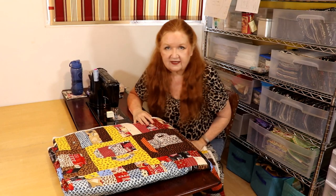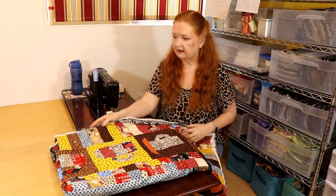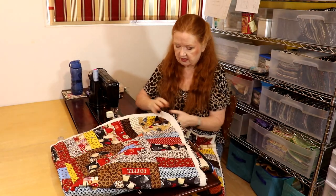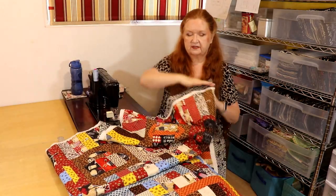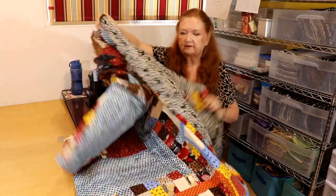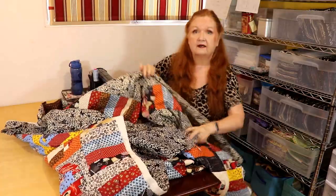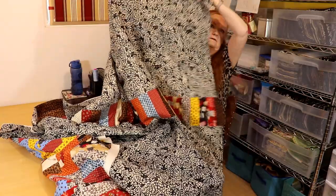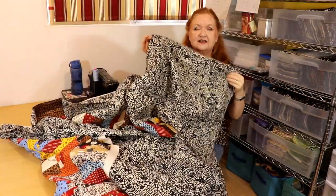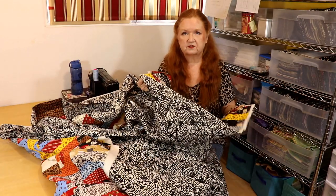Hello everyone, we're back and today we're going to start quilting our coffee quilt. This thing is big - I had to piece the backing. I'll show you the backing real quick - it's all basted already. I decided that piano key border leftover bits I was going to create a little racing stripe in the back, and it's offset so it's going to look pretty cool if the quilt is flipped around.